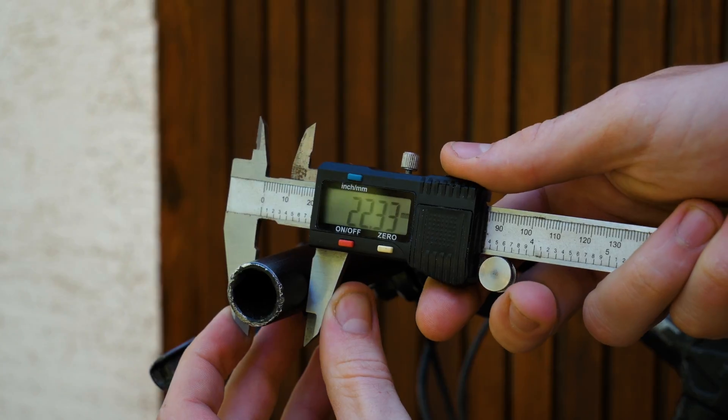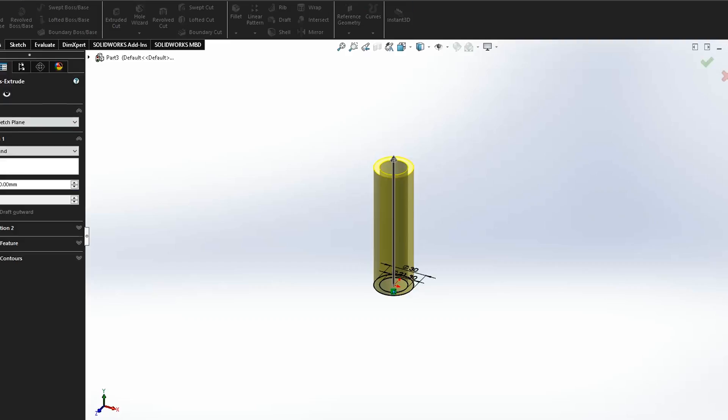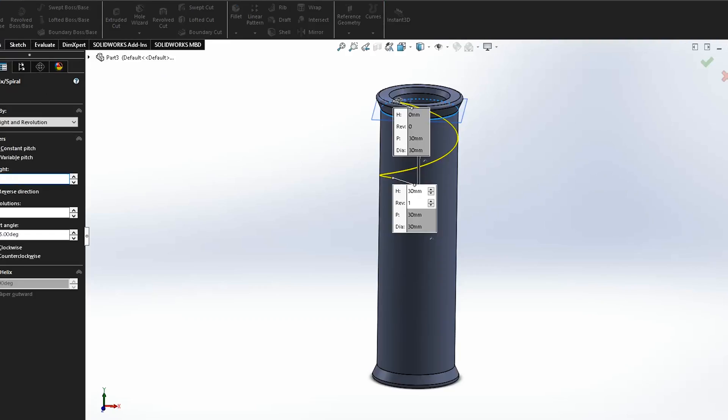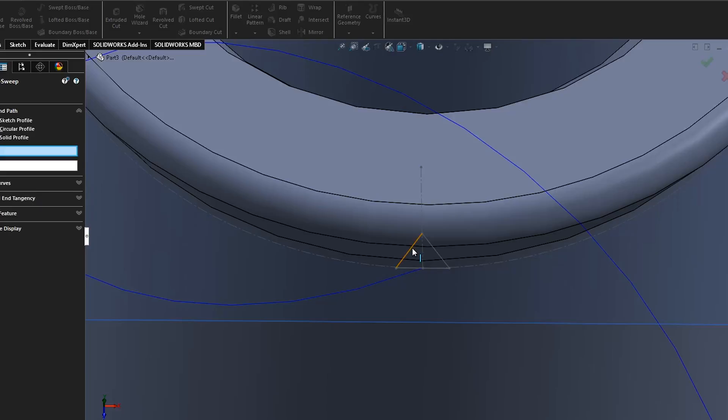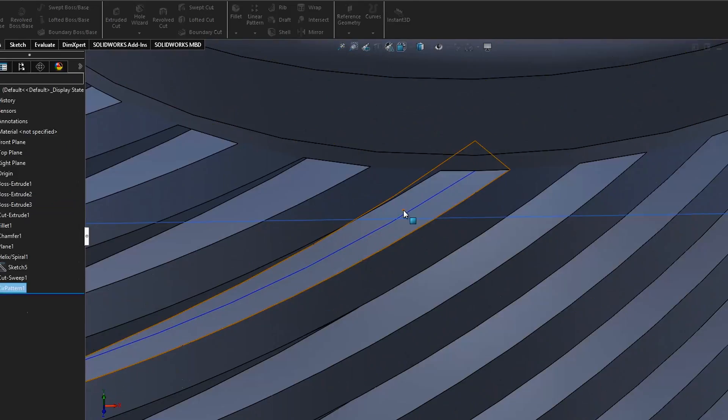I firstly measured the diameter of the pipe and started modeling it in SolidWorks. I started by extruding a few millimeter thick cylinder and applied a decent chamfer on both sides. Then I used a helix tool to make a spiral across the whole part and cut out a small rectangle throughout the previously created helix.